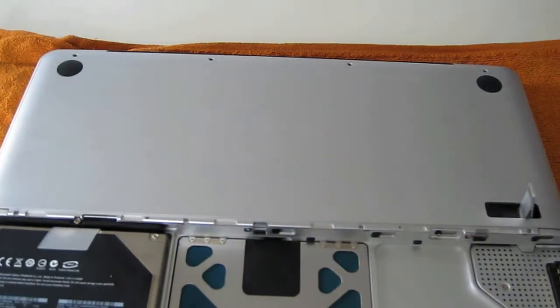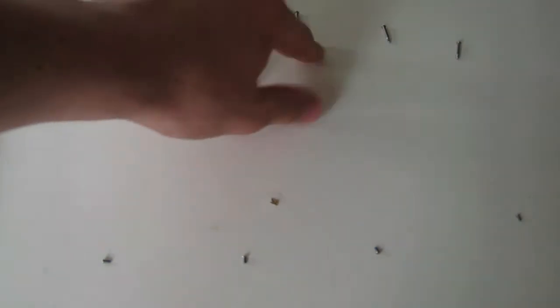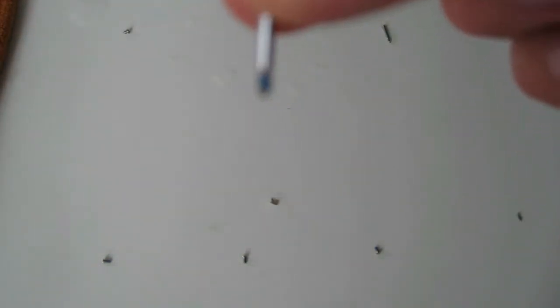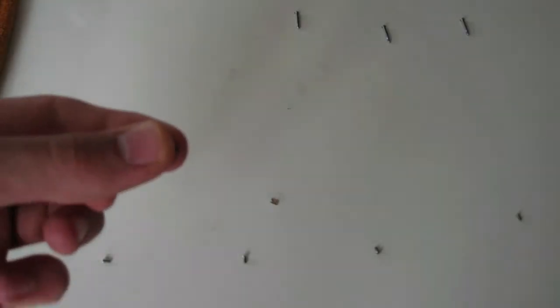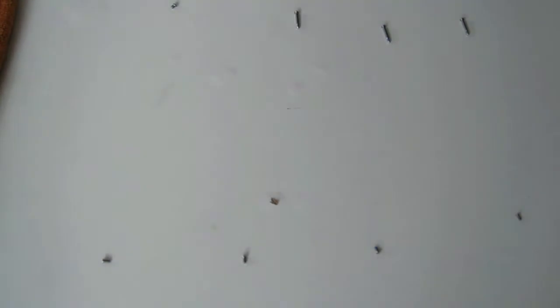I just unscrewed all the screws. You've got the four bottom screws here — one, two, three, four — and these three screws which are a little larger. This one in the corner you have to keep apart, because it's way smaller than all the other ones. Be sure to put that one back in the same hole.